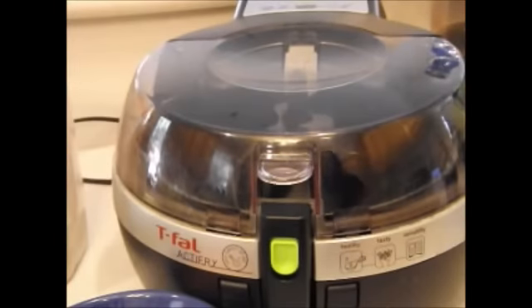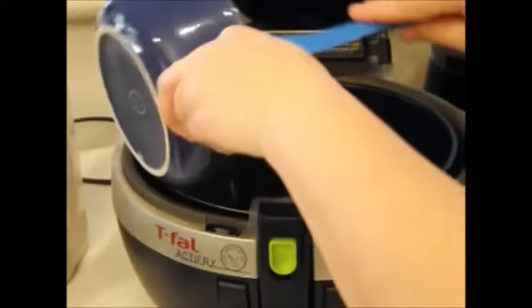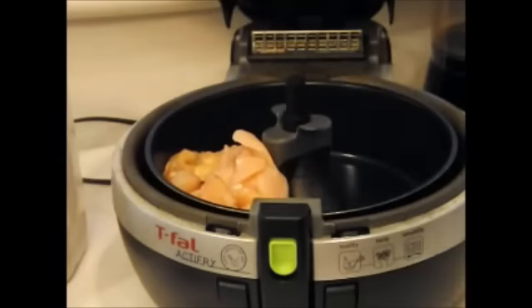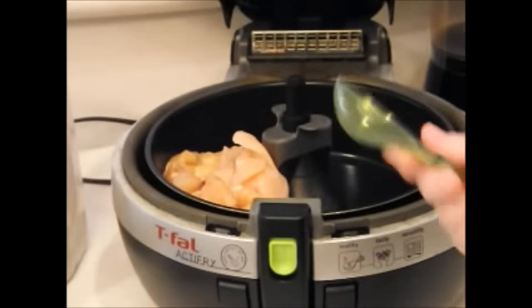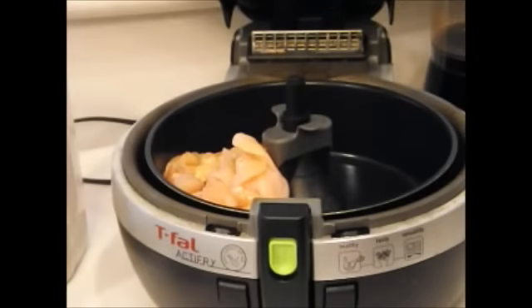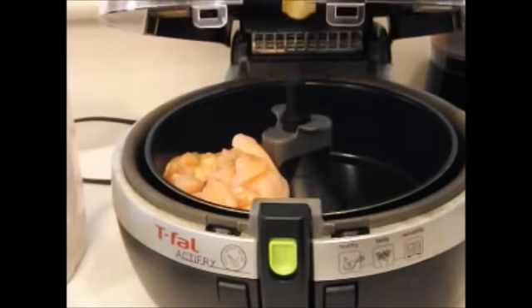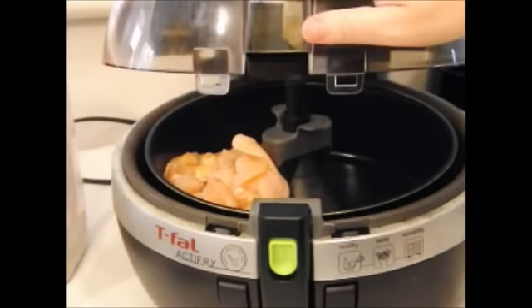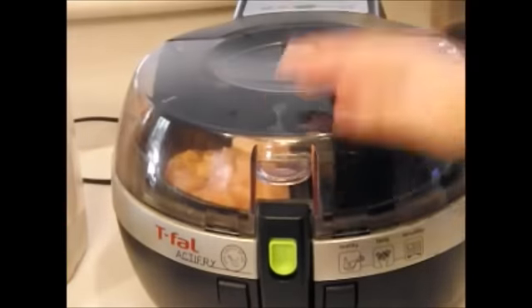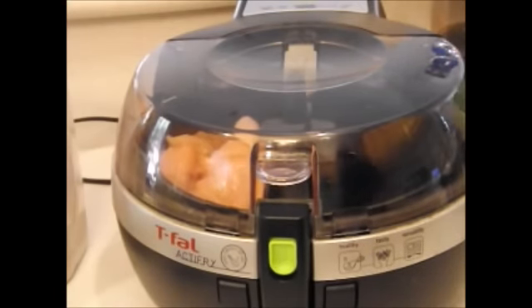First thing we're going to do is start cooking the chicken. Just dump it all in there — we're not using the paddle. I'm going to sprinkle it with just a little bit of olive oil for a little bit of substance. Let's fry this while we make the sauce — put a timer on for about three minutes. I'll move over here for the sauce.